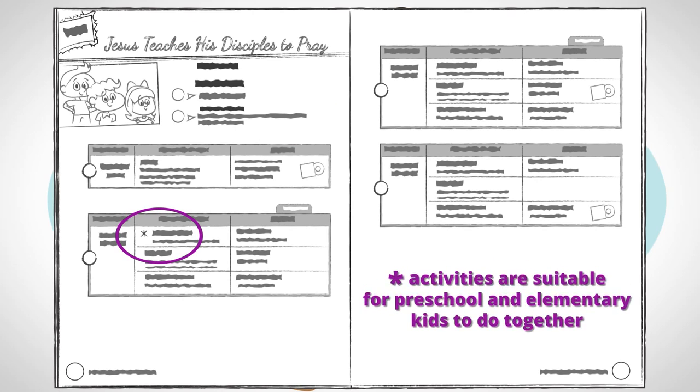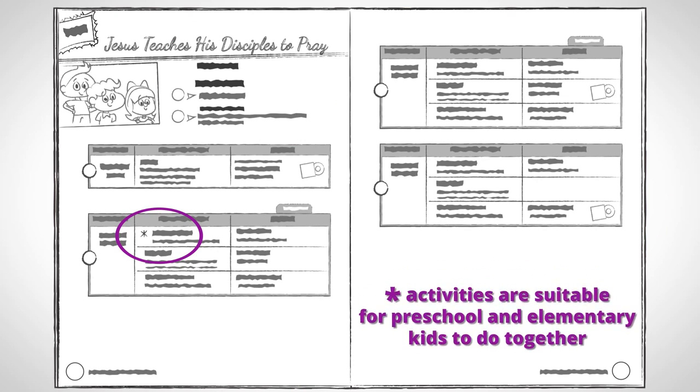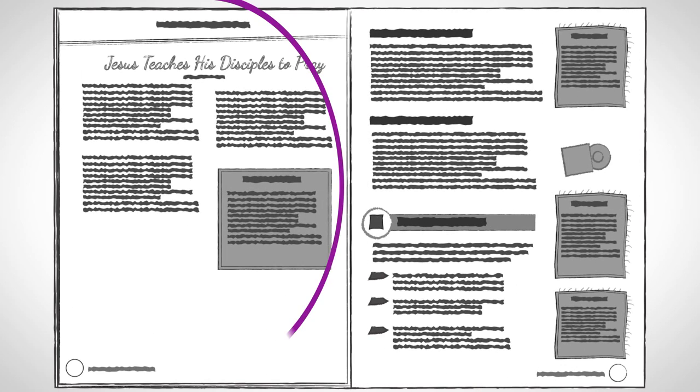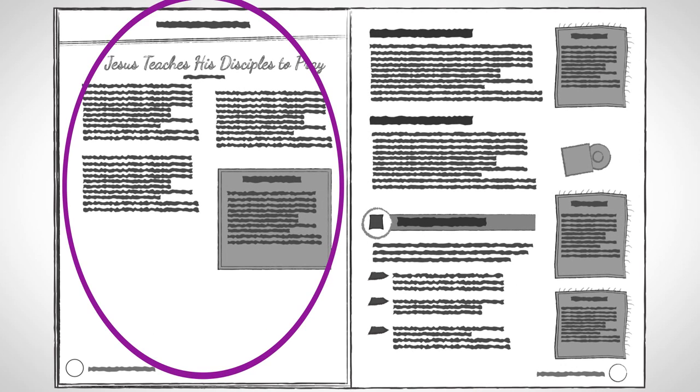Activities that are starred mean those are suitable for both preschool and elementary kids to do together. Next, you'll see the Bible background. This information is to help you understand the full passage and meaning of the lesson, but it's not meant to be taught to your kids.